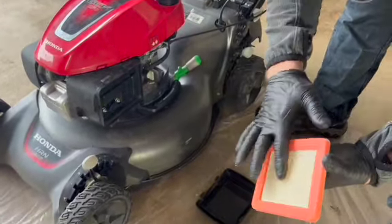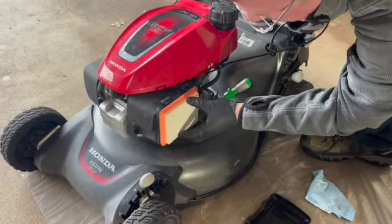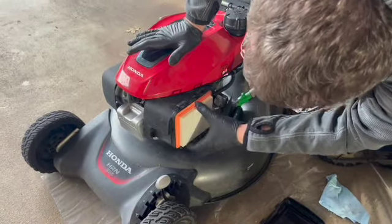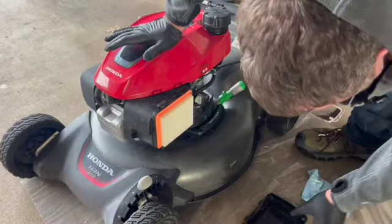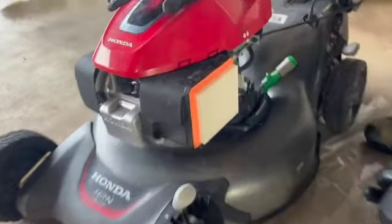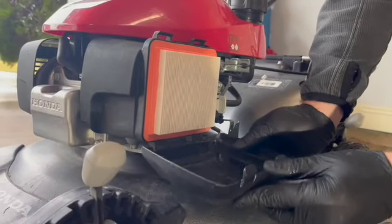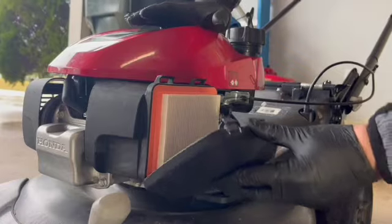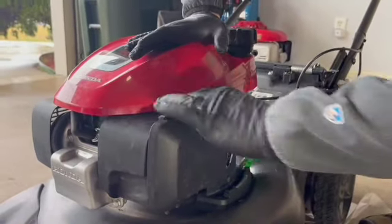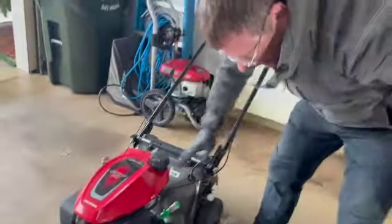It goes in this way with the flat side up against the housing - just fit it right in there, it's nice and rubbery so it fits in nicely. You can see these clips at the bottom, so orientation does matter. These go on these little hinges like that, then you bring them up and they snap in at the top - both need to snap. That's all there is to it.